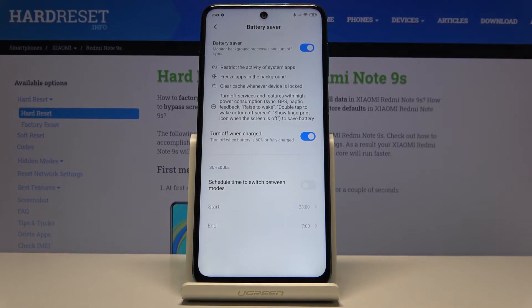That's about all you can customize in here. You also have the option to turn it off when charging, or when charged above around sixty percent, so it will basically be enabled all the time below sixty percent.